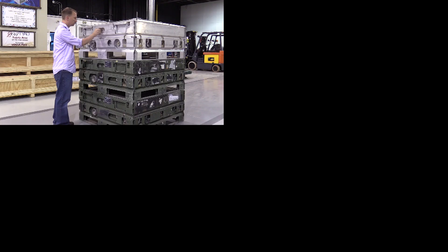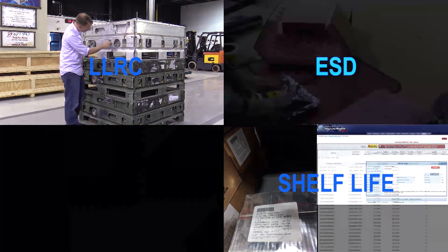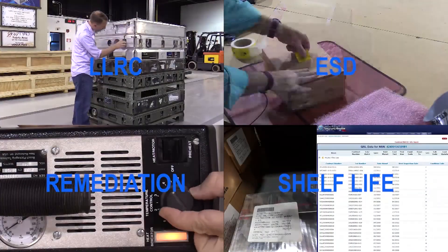This concludes Module 5, Unit Pack Marking Requirements. And always remember: knowing that your stock is ready for issue in batch code 8 condition isn't an accident — it's COSIS.